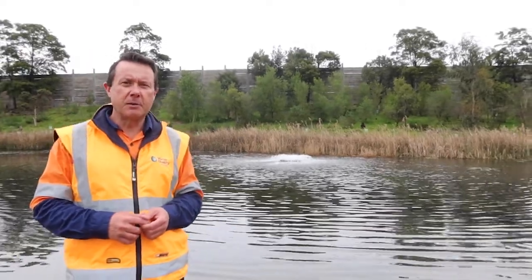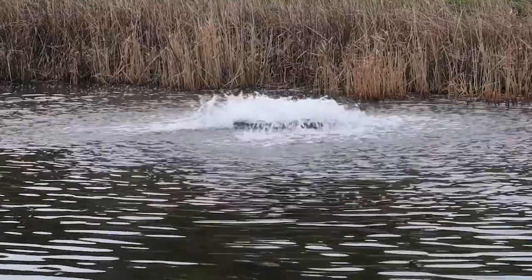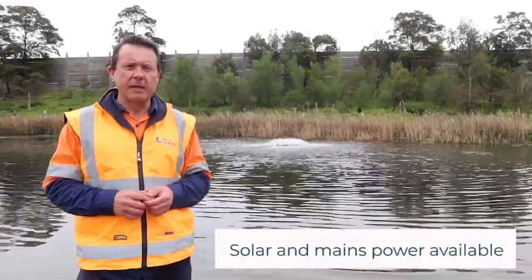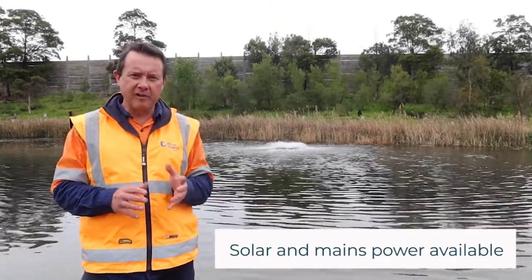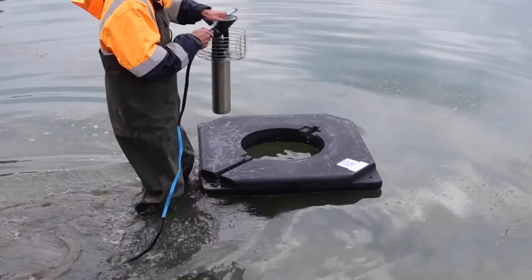G'day, I'm Scotty Tucker, and I just wanted to have a quick intro to the Aerolator Aquarium Professional Aerator. This is a great little aerator for small dams. There's a one horsepower and two horsepower model. They're good for water up to about four or five metres deep, and they're great because they're very easy to install.